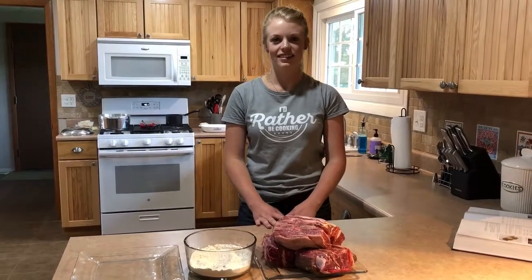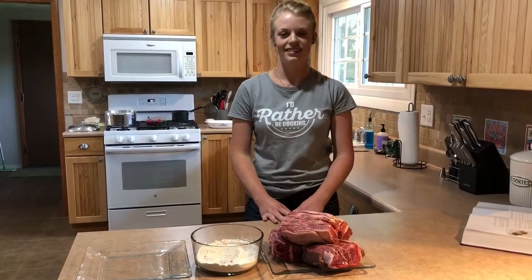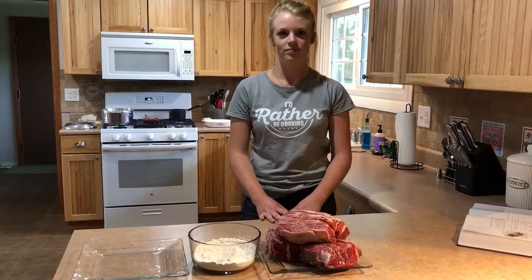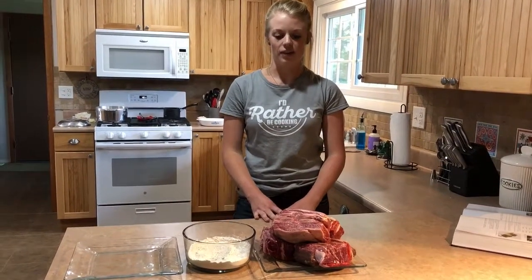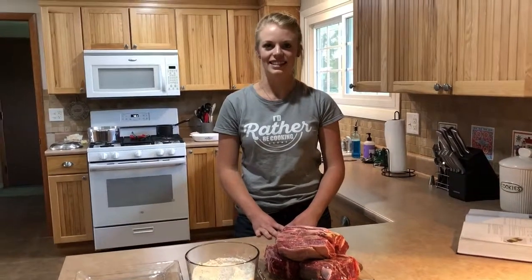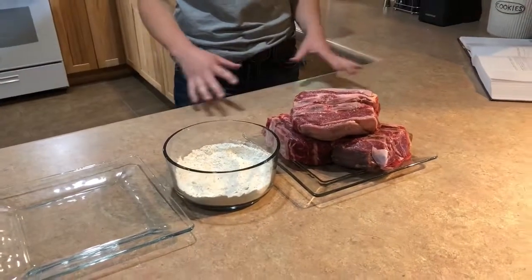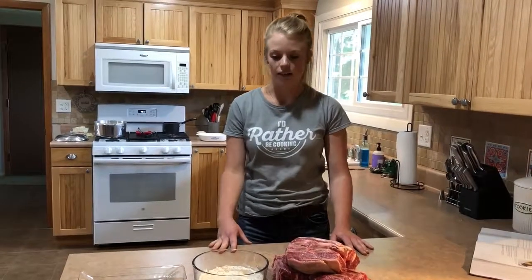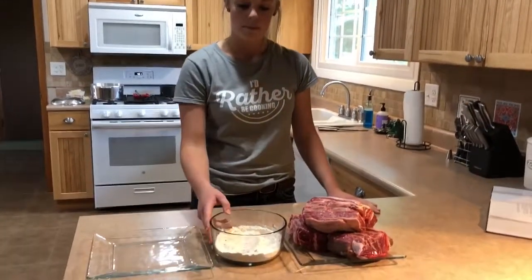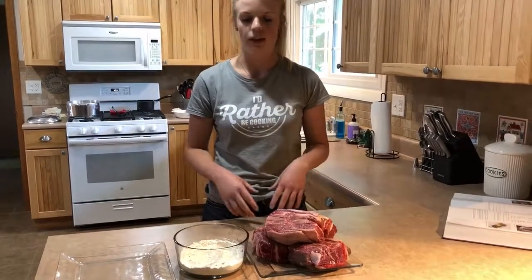Hi everybody, we're here in the home kitchen of our chef Alyssa Bradley with Grateful Graze and she's getting ready to prepare a dish for us. So tell us what you're fixing, Alyssa. We have our own Grateful Graze short ribs and we are going to braise them, but first we're going to start by dredging them in some flour. In that flour I have some salt, pepper, and rosemary, and then we're going to take it over to the stove and braise them.